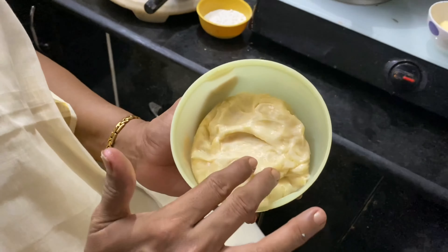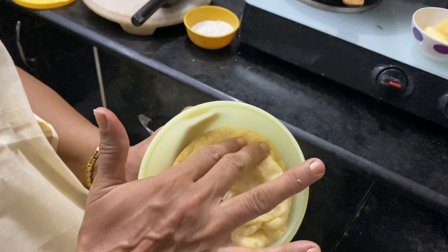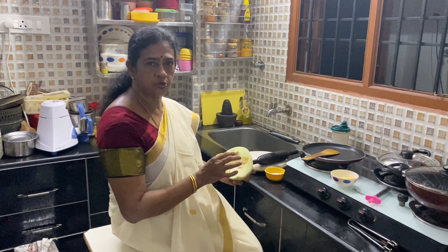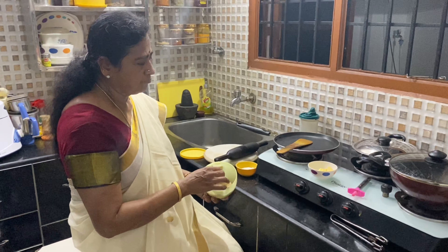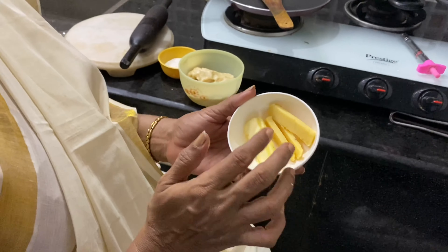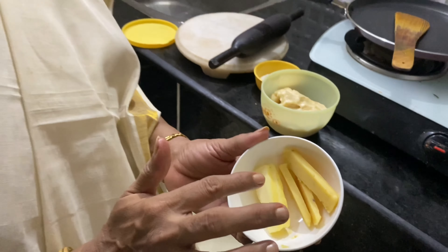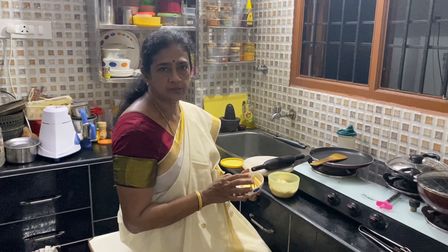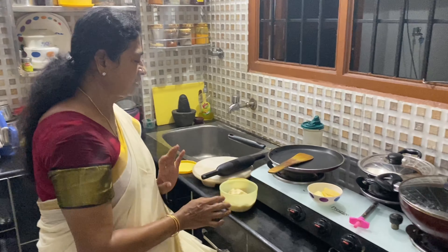Keeping the dough for 4 to 5 hours makes the naan soft. If you see and touch the dough, you can feel the softness. Now I am going to make this into a ball and make the naan. Another ingredient needed is butter — for plain naan I use plain butter, and for garlic naan I use garlic butter. These are the ingredients needed.